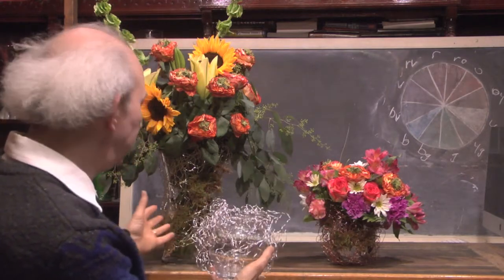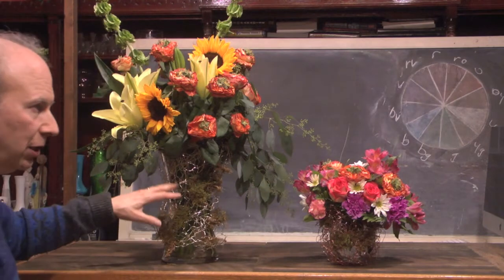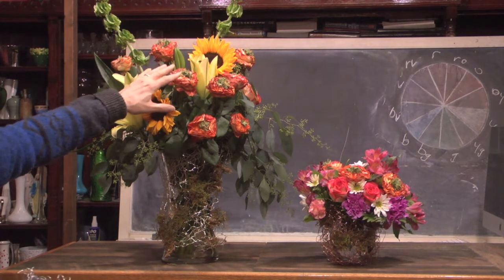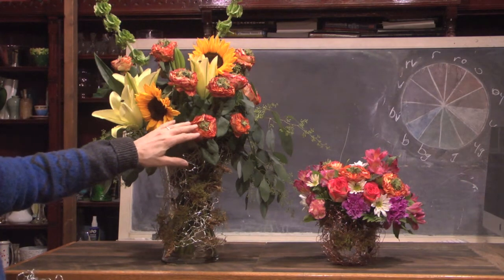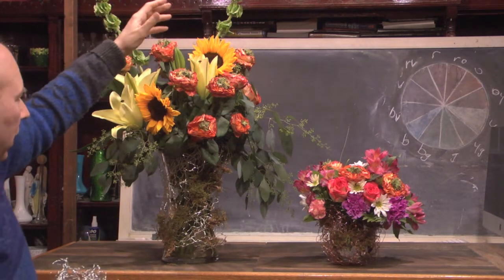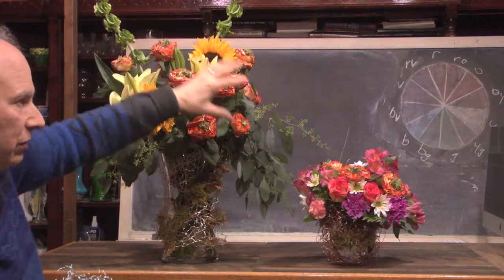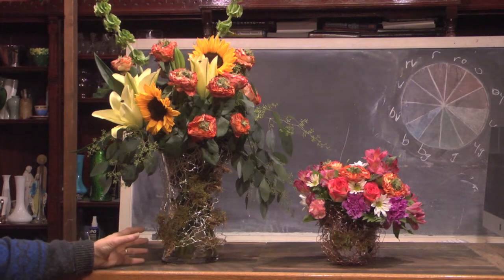You'll notice we've got two examples here modified using some of the wire armature. In this particular case, we've got a fairly tall container with an amazing arrangement making use of a variety of things. These are a very unique kind of garden rose — the grassy-eyed variety available through the folks at Sunrise Flowers, brought in from Ethiopia. They're mixed in with some of our sunflowers, our lilies, our seeded eucalyptus, and some of our bells of Ireland. It gives an amazing effect, great for use at events, weddings, a bay window, or an entry area.